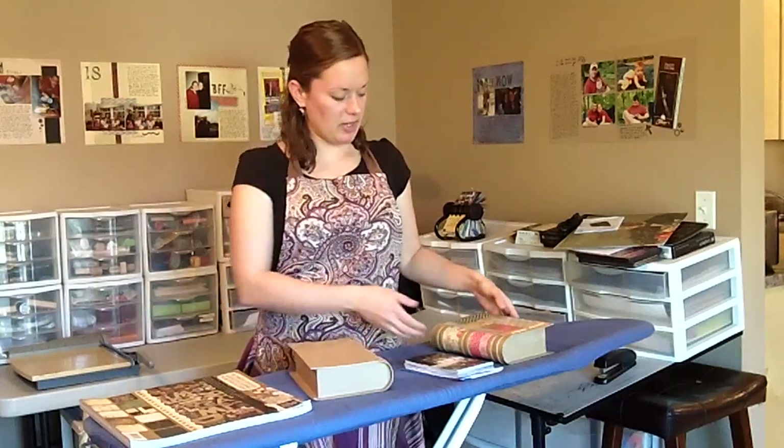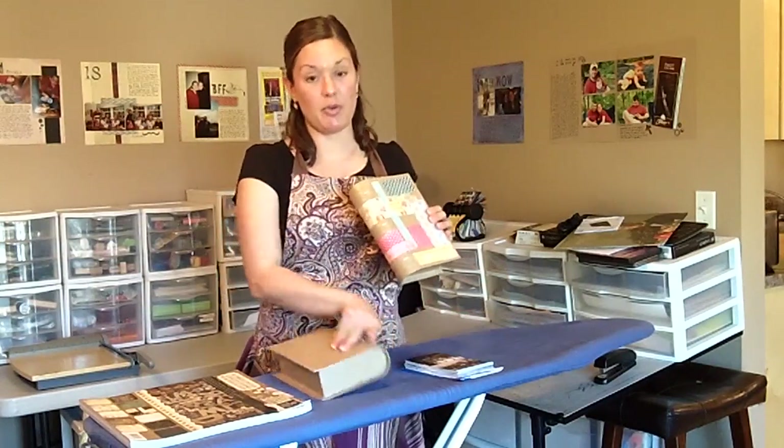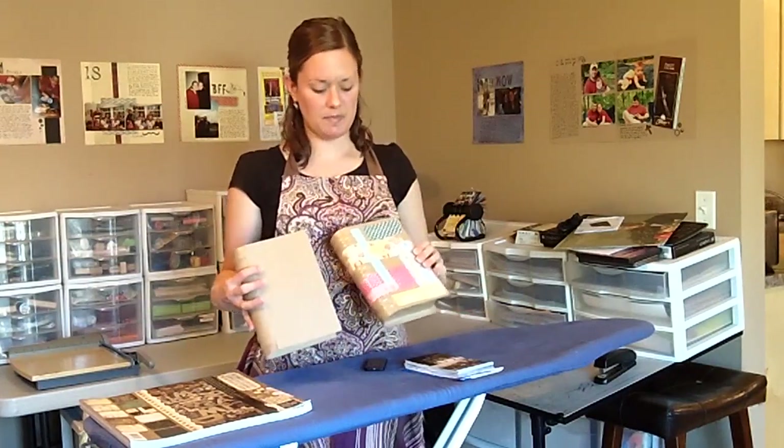Hey guys, it's Rachel from FreeScrapbookingIdeasAndVideos.com and I'm here to show you about a project that I'm about to start working on.